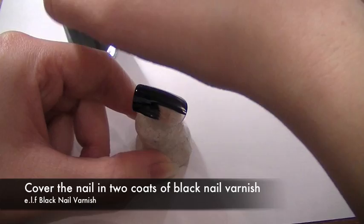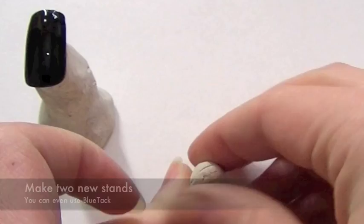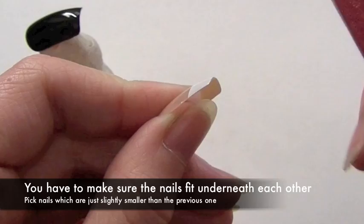First thing you want to do is take a nail which fits really well over your thumbnail. Using a piece of playdough as a stand, I'm going to paint a really thick coat of black nail varnish on it. Make two new stands for the nails. Now you want to pick some false nails which are ever so slightly smaller than the previous one. If the edges are squared, then just file them down with a nail file.